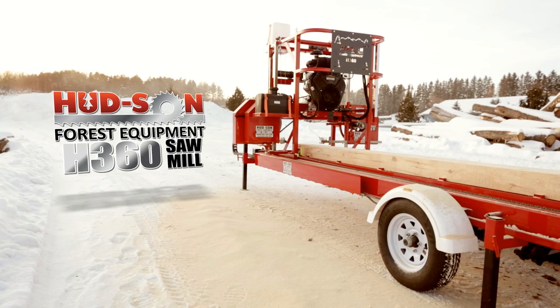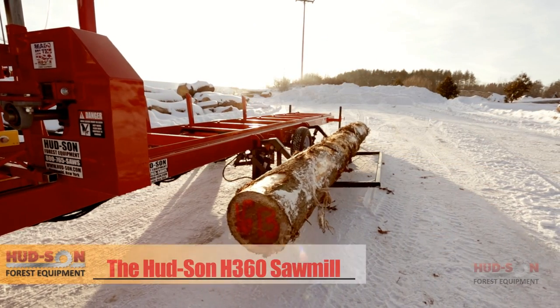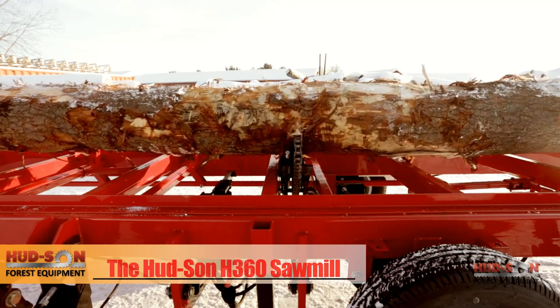The Hudson H360 takes the labor out of milling your logs, featuring the hydraulic log loader, hydraulic log turner, and power feed.